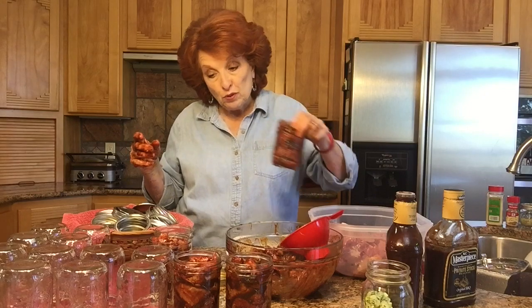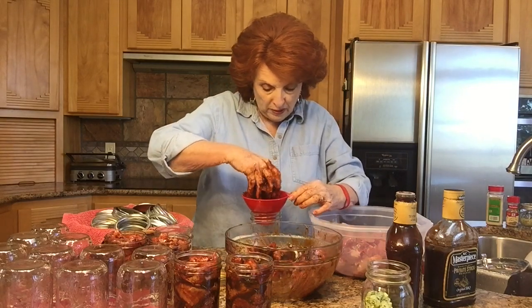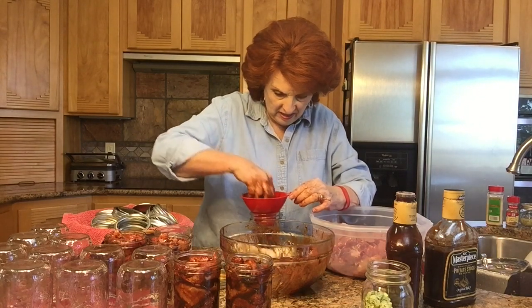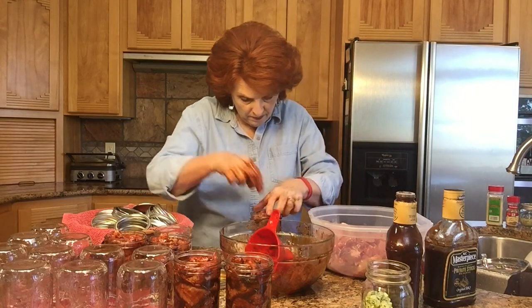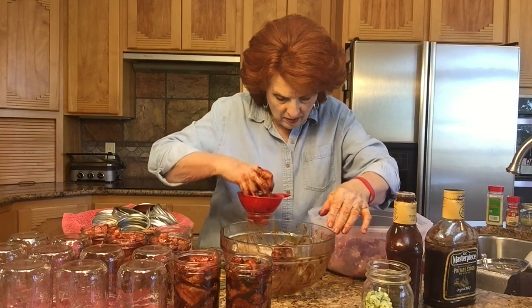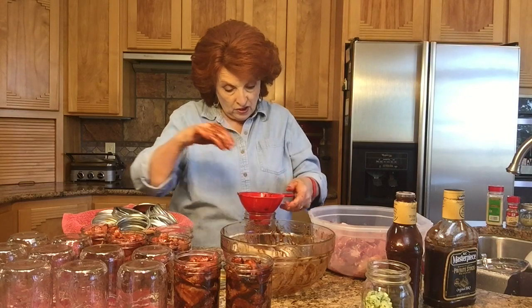Pulled pork is obviously one of our favorite meals because I'm running low on it on our shelves outside — that's why we decided to do another great big batch. This is jar number five. Jim has the canner already preheating with a little bit of water in the bottom outside, so we'll be ready to put these in the canner just as soon as we finish here. I'm going to go ahead and finish this off camera.